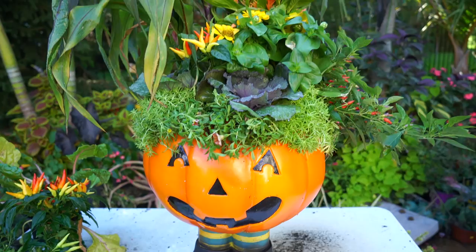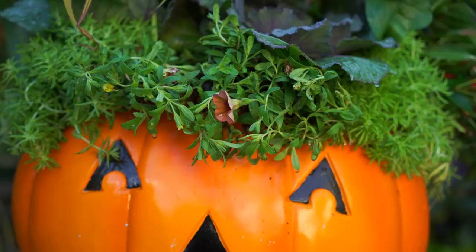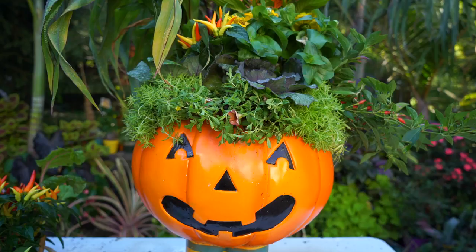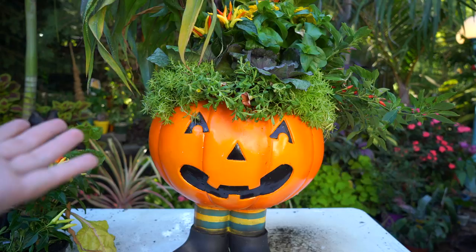That's all that's going to do it! Thanks for hanging out while I plant up my pumpkin-head jack-o-lantern. I could even have just done lemon ball all the way across and I think that would have been cute on its own. I also have another planter that's fairly similar but much smaller that I'll be doing soon — that'll probably come out shortly after this one.